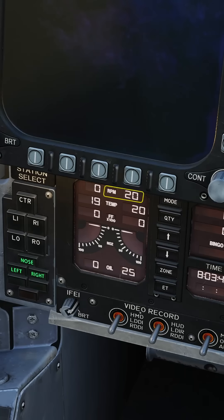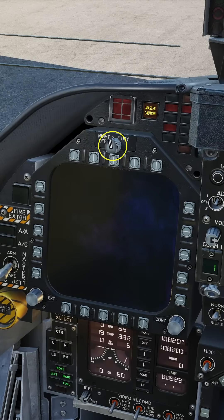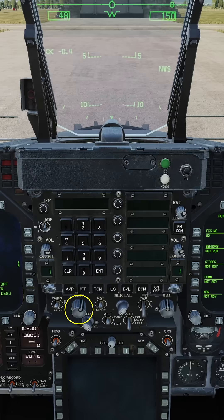Engine crank right. Wait for the RPM to reach 20. Right throttle to idle. Wait for the RPM to pass 60. Turn on the left DDI, right DDI, HUD, and AMPCD.